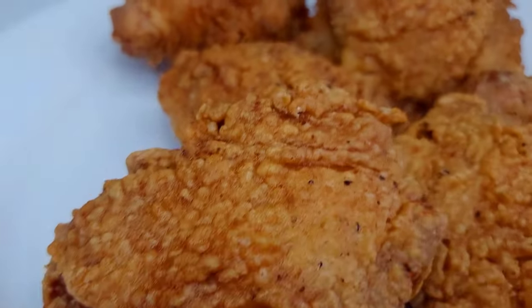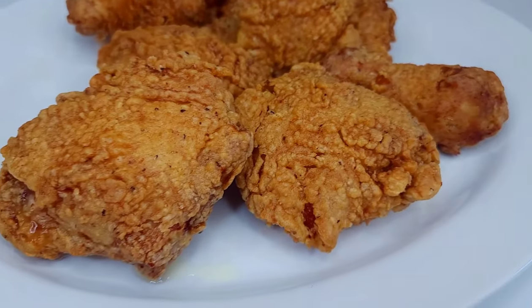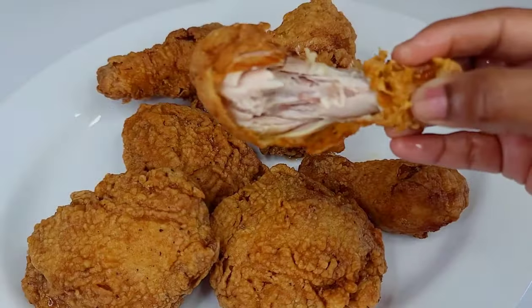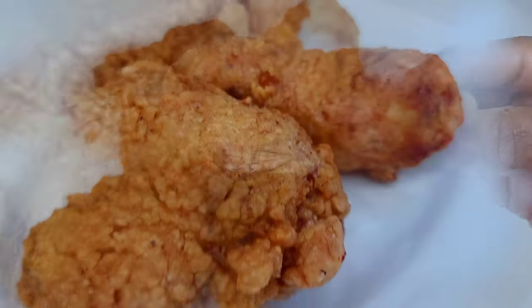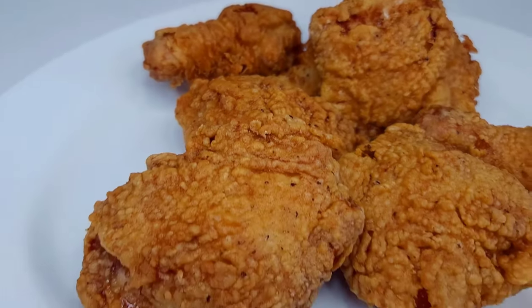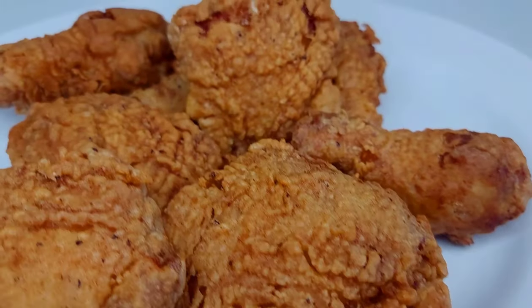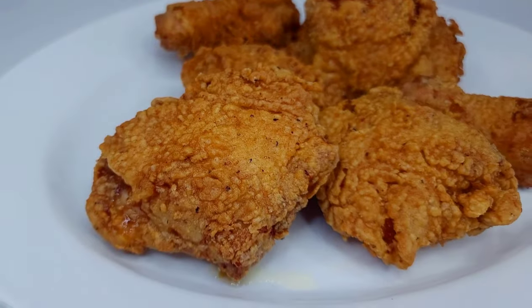And here you have it — my version of Caribbean style fried chicken. This was my go-to way to fry chicken when I lived in Guyana. It was so delicious and it still is. If you enjoyed my video, don't forget to give it a thumbs up, share it, and leave a comment down below. I'll leave all the ingredients and measurements in the description box. See you all next time — thank you for watching, I appreciate your support, and as always, enjoy!